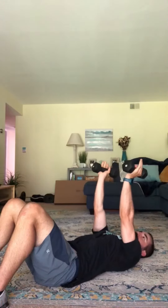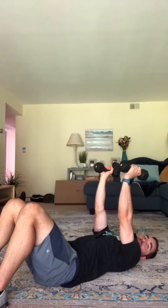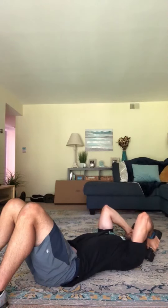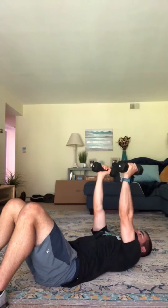Very simple exercise because you're isolating that one joint. Back to the floor nice and slowly, tap and then drive straight up to the ceiling.